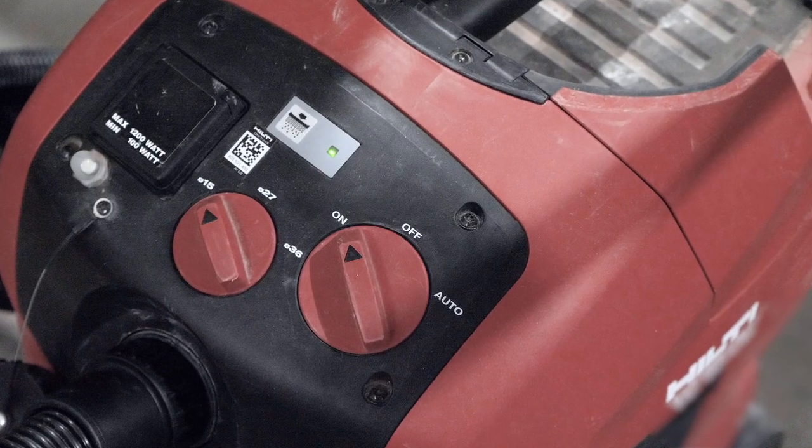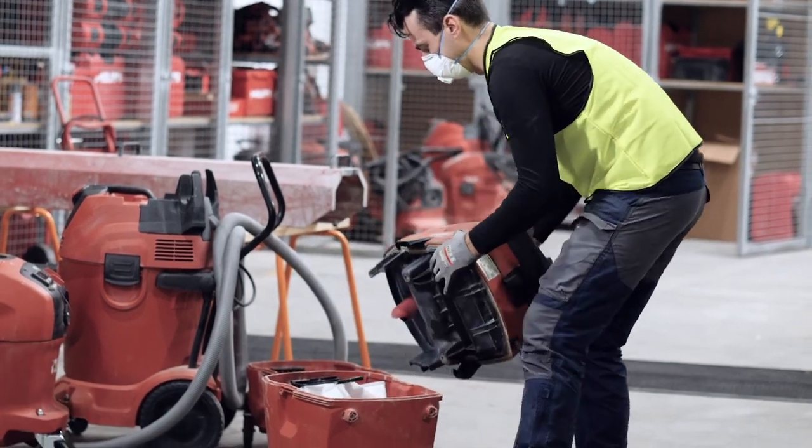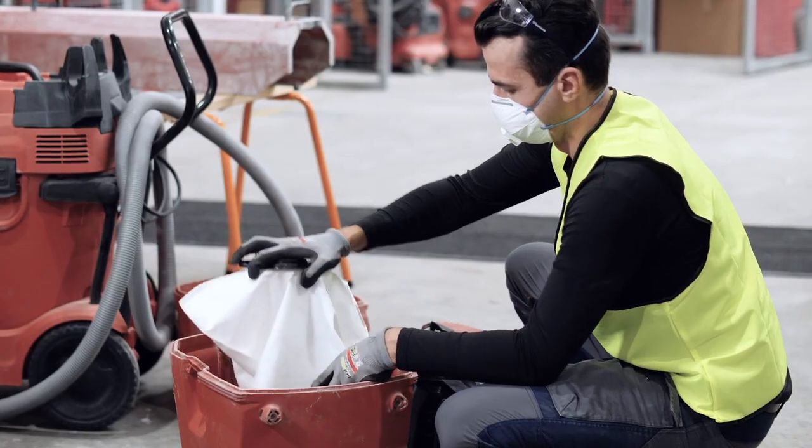If your vacuum cleaner is beeping, either the filter is clogged or the collection bag is full. If dust is coming out of your vacuum cleaner during cutting, it's time to check the condition of the filter and replace it if necessary. When emptying the vacuum cleaner, wear a mask, remove the vacuum cleaner head, and either cap the bag or tie it off before disposing of it in the rubbish skip.